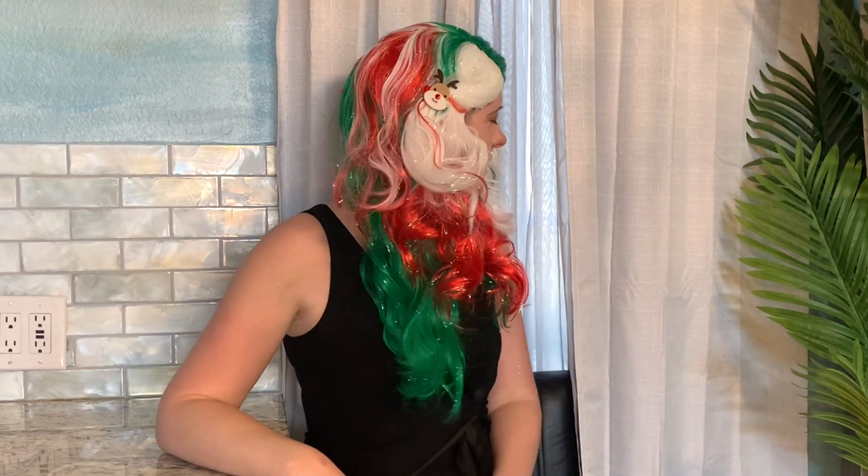I've got the part kind of off to the side, but you can put it down the middle. You can even probably trim it up a little bit, cut yourself some bangs — just have fun with it. The tinsel is so shiny and sparkly, the waves are so fun, and this is just a great little novelty wig.